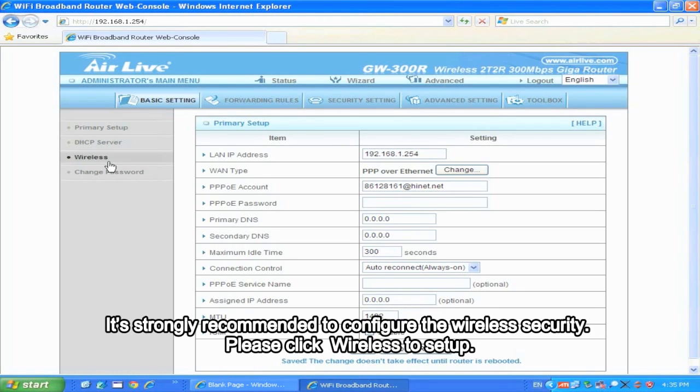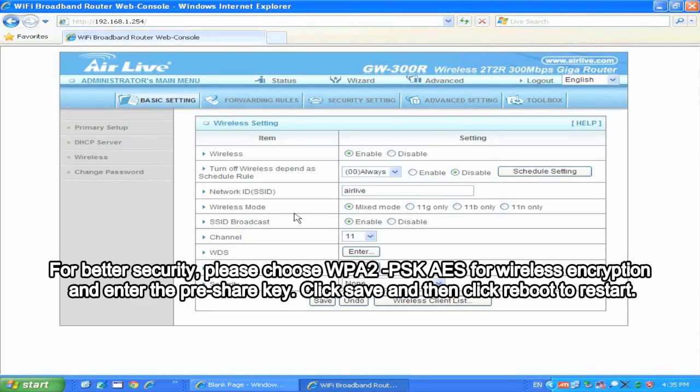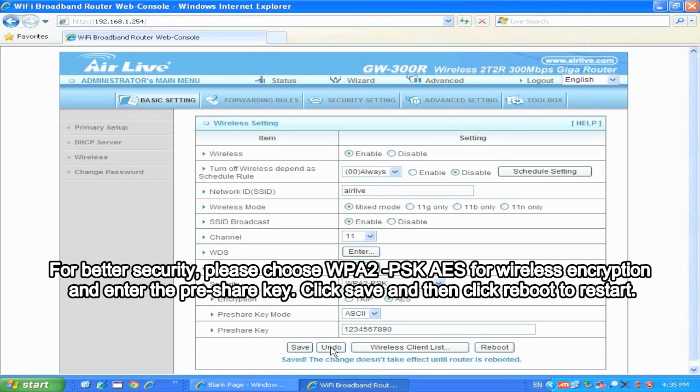It's strongly recommended to configure the wireless security. Please click Wireless to set up. For better security, please choose WPA2-PSK AES for wireless encryption and enter the pre-shared key. Click Save and then click Reboot to restart.